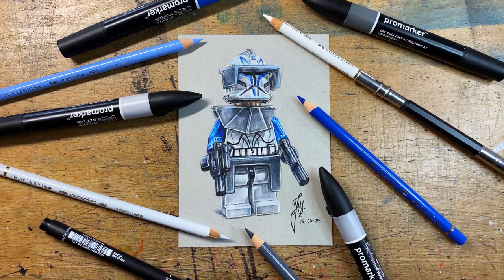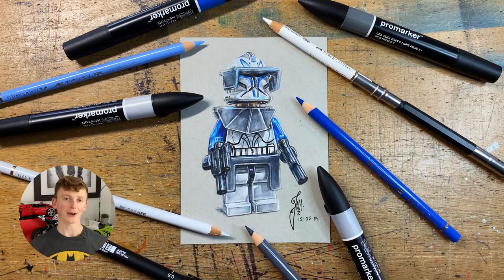That was a quick crash course into how I drew this Lego Captain Rex. If you found anything useful in this video, please hit that subscribe button, and if you have any questions, leave them down in the comment section. I'll hopefully see you very soon with some more drawing videos.